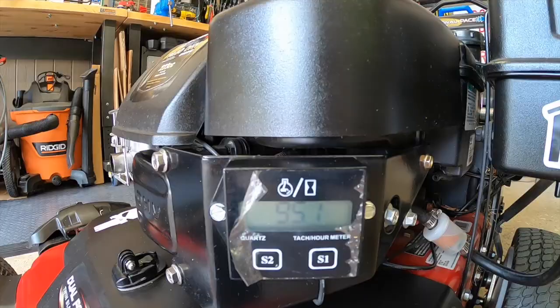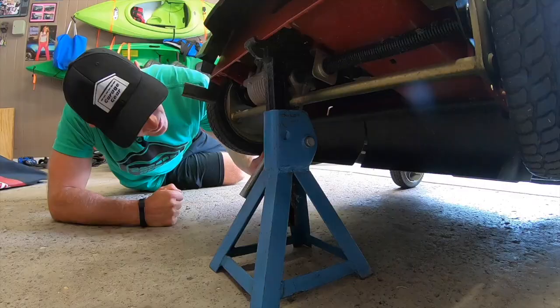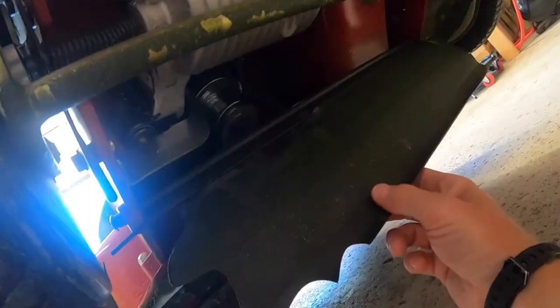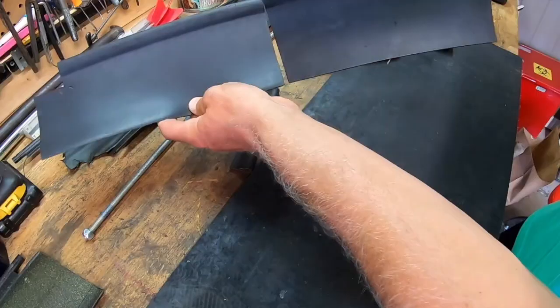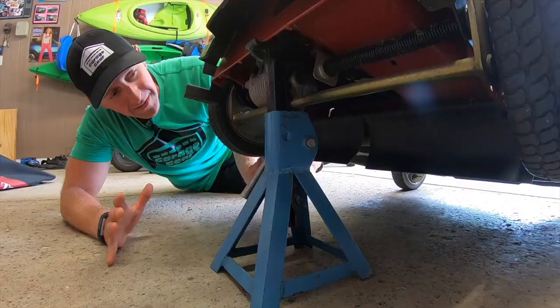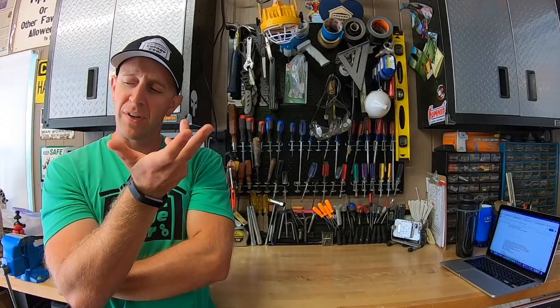I've had my Toro Time Master for almost four years now and I've racked up almost a hundred hours on it. The first thing to go on my machine was the drag flap. My first one had about 25 hours on it and it got totally shredded by the blade. I bought an OEM replacement only to have the same thing happen five hours later. I decided to make a DIY flap out of some old John Deere rubber flaps — I'll have those videos linked in the description. Given that the flap is a safety device preventing rocks and other things from hitting your feet, you'd think Toro would look into this. Nope — they just keep cranking out junk flaps.